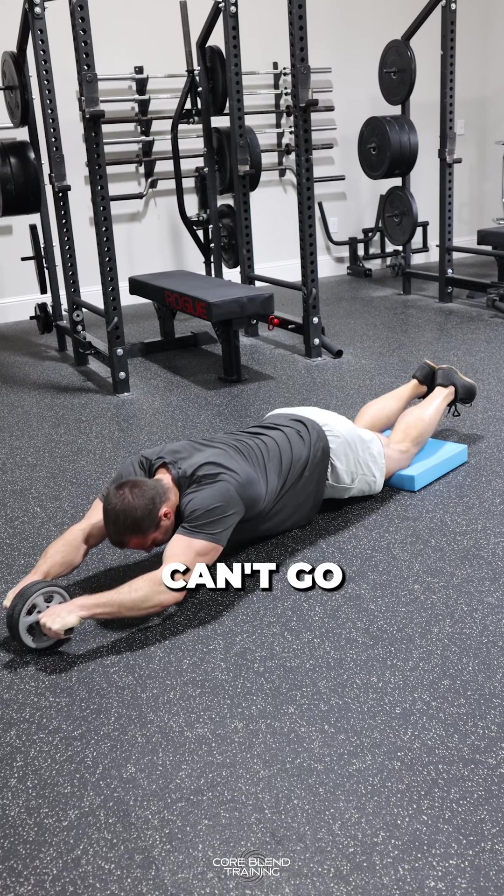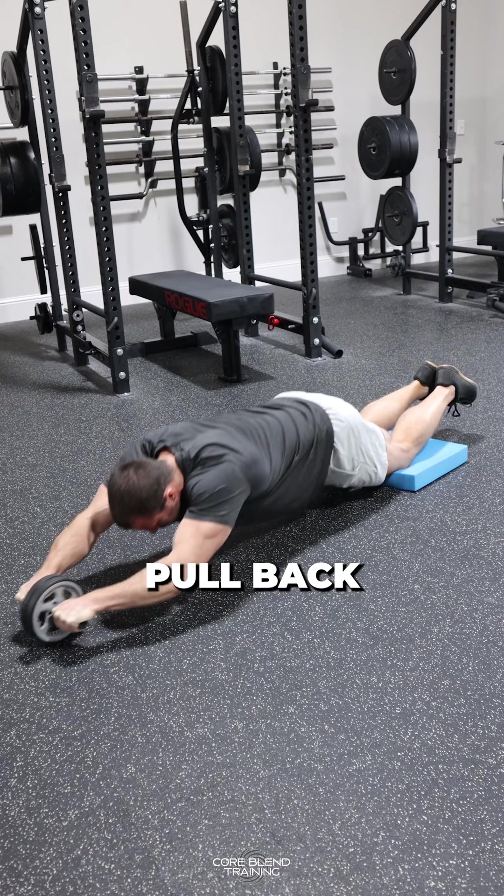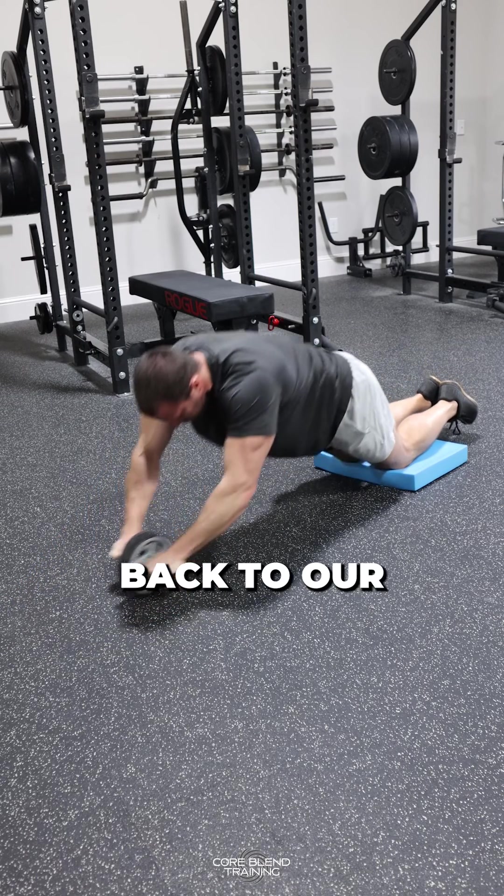As you get to a point where you can't go any further because you're going to lose tension, use your abs to contract, pull back, and get back to your knees. That's our starting point.